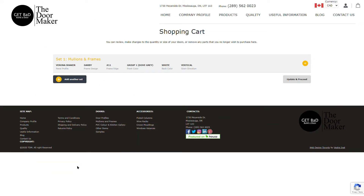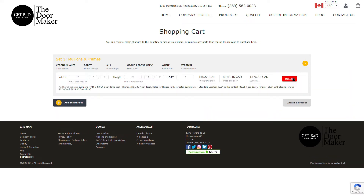This is where you will be able to review your order. If you need to remove an item, click on the expand icon and then click Delete. If you need to make a change to the measurements, click on the text box that needs to be adjusted. To add additional items, click on Add Another Set. Once you are ready to check out, click on Update and Proceed. And there you have it — you have designed a Mullion and Frame online.